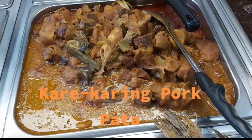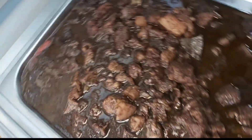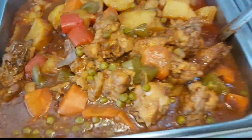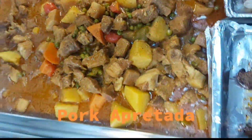Pork pot, beef steak, dinuguan, pakbet, pork apretada, lopus, pork apretada.